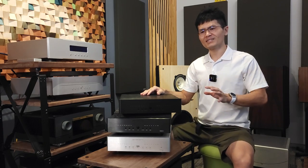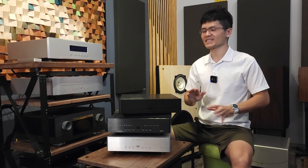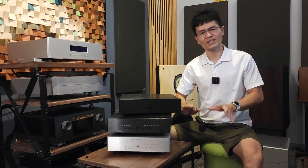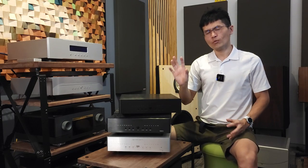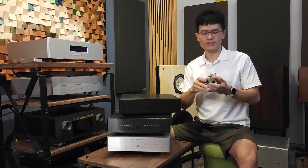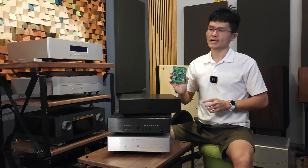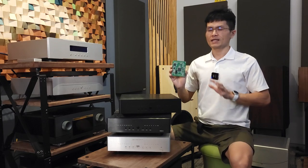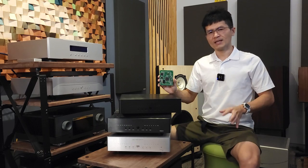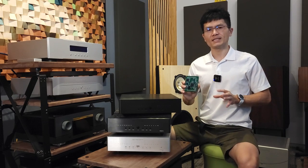In year 2020, somewhere around mid-year, Denafrips released the Venus 2. But before we go into that, I want to highlight the difference between the original Venus and the Venus 2. The Venus comes with what we call an Amanero USB and DSP module. This DSP digital signal processing module uses an Amanero USB receiver as well as different FPGA chips. It was used in Denafrips DACs from 2017, 2018, and 2019. At the end of 2019, Denafrips released a new DSP module which is incorporated in the Venus 2.